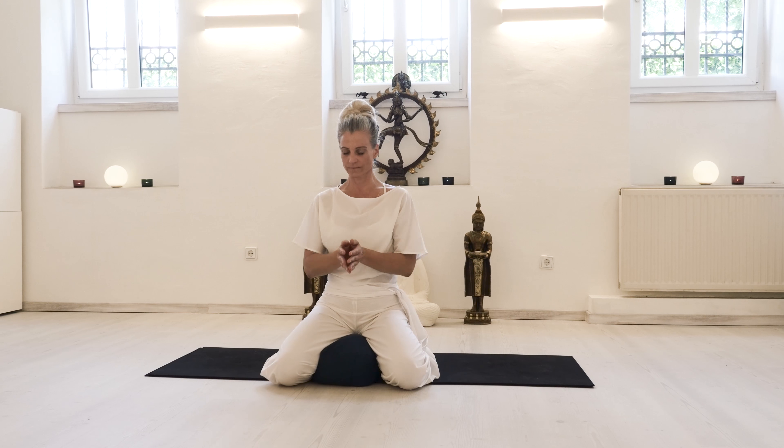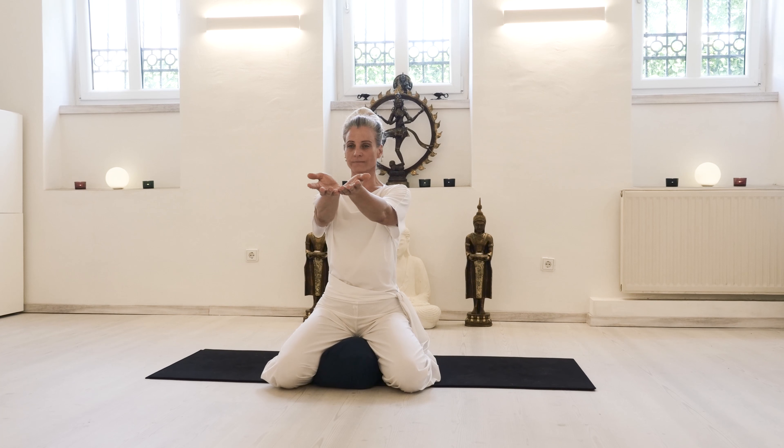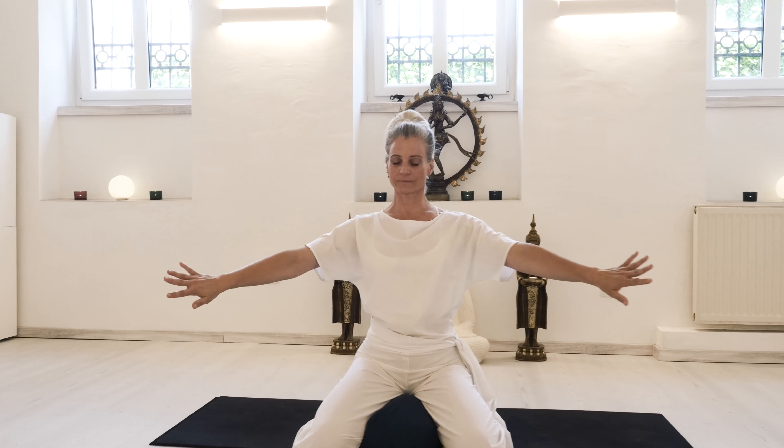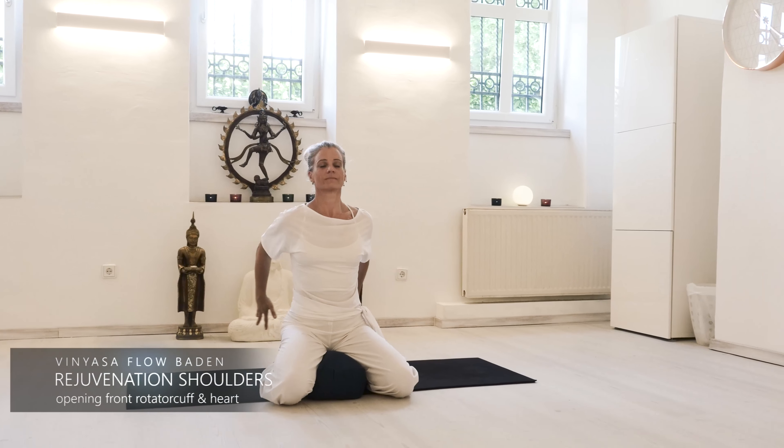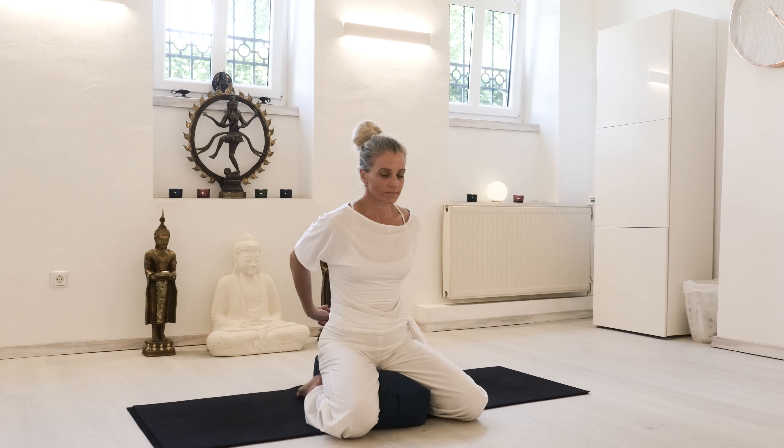Then come back up. Offer your arms forward with an inhale and with an exhale pull the arms back, widening the collarbones and keeping the core and ribs integrated, as you interlace your fingers behind the back.